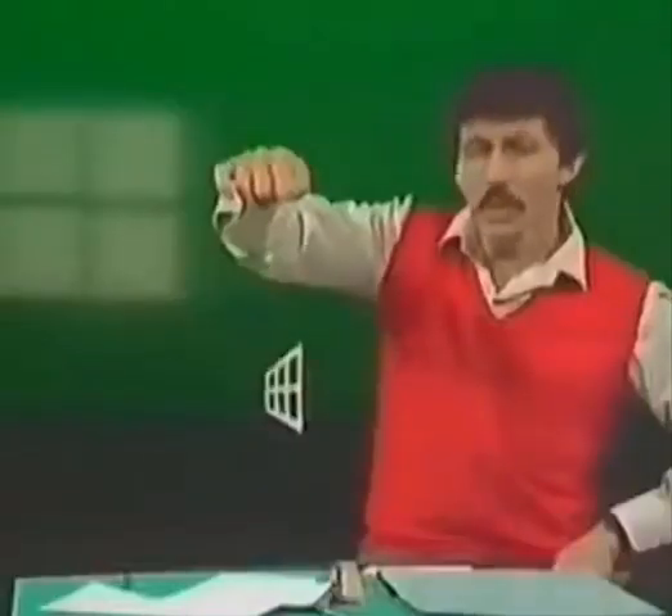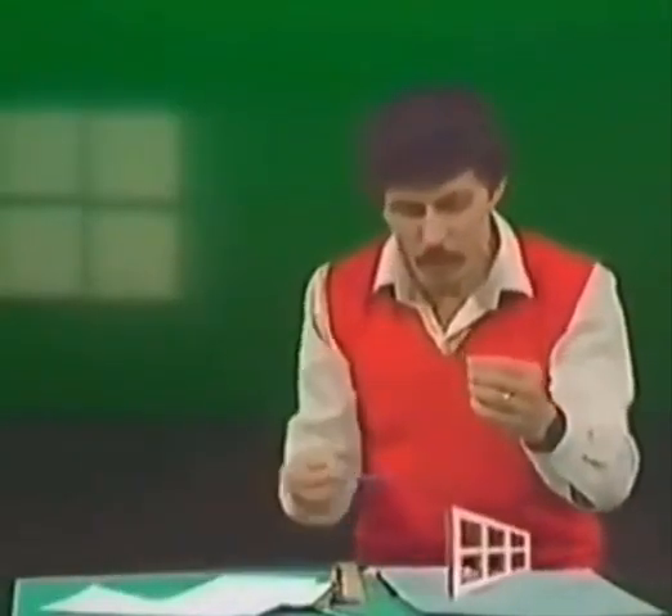And then going back the other way. Now that's a strange effect, isn't it? But if you think that's strange, wait till I add something through the middle. What am I going to add? Well, I'm going to add a ballpoint pen.